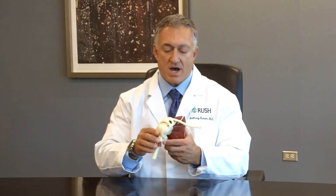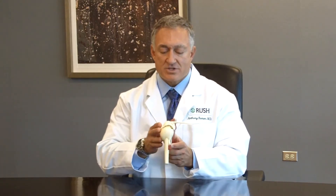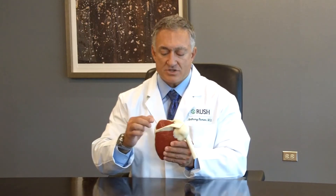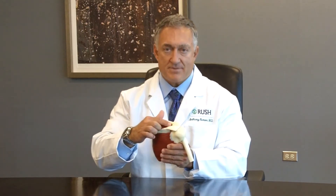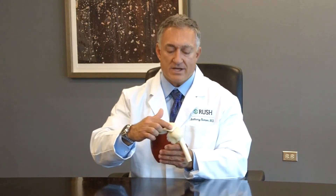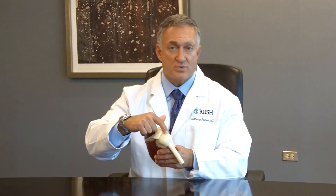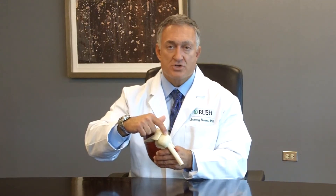Looking at this model, the clavicle is in the front and the shoulder blade is in the back. Viewed from the backside of the shoulder, the supraspinatus is at the top of the shoulder blade. It comes underneath the bone known as the acromion and attaches to the area of the humerus known as the greater tuberosity.